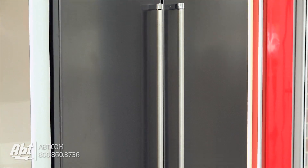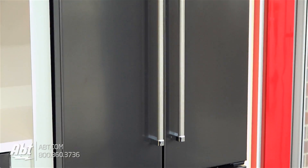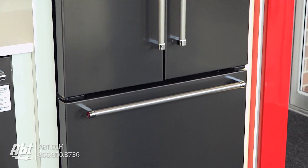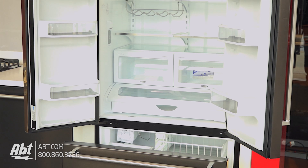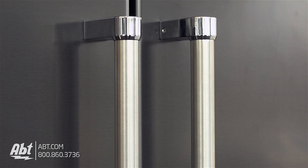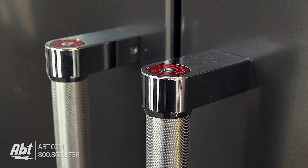This counter-depth refrigerator by KitchenAid holds a fresh food capacity of 16.35 and a freezer capacity of 5.59, for a total capacity of 21.9 cubic feet. The color is black stainless with three satin textured handles with chrome caps that feature red medallions on the ends.